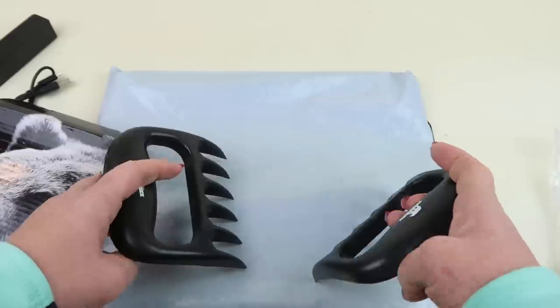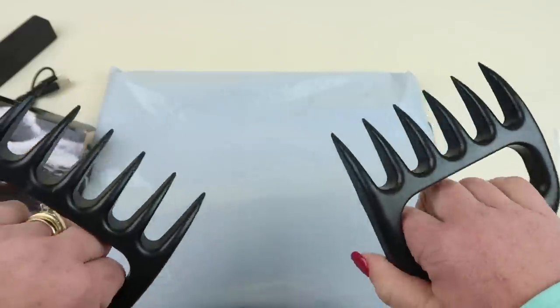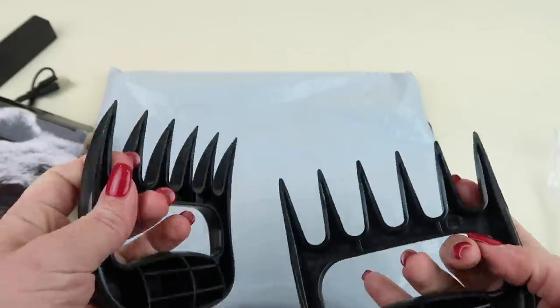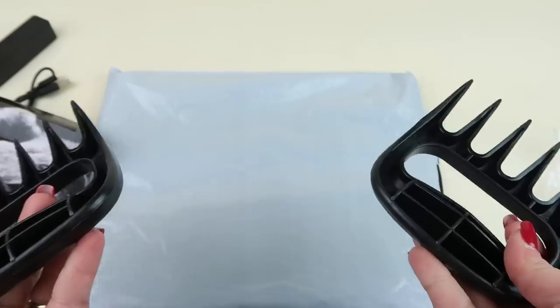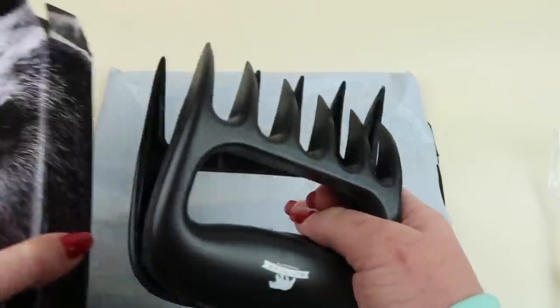Next are meat claws — these are designed to help you shred meat. They look like bear claws and you just shred up the meat. They're plastic but they seem pretty sturdy. I usually use two forks which always works fine, but we'll try these out.